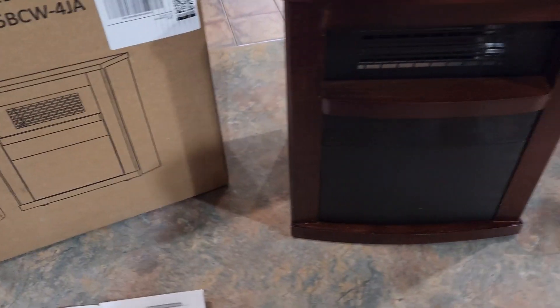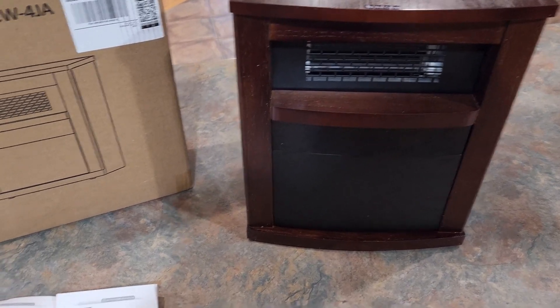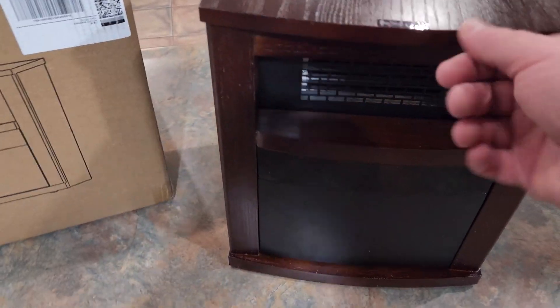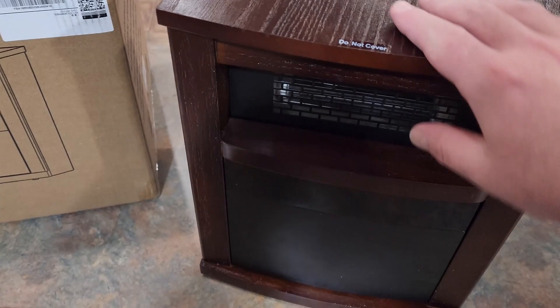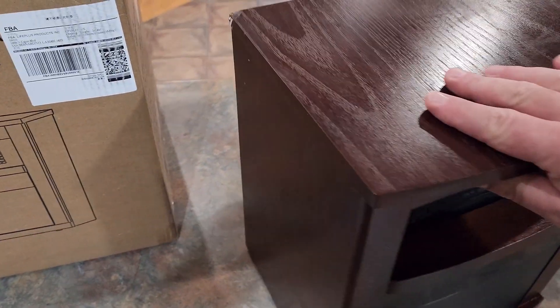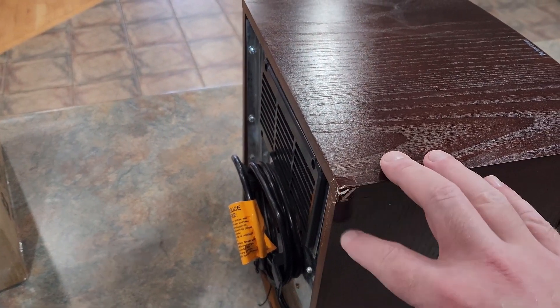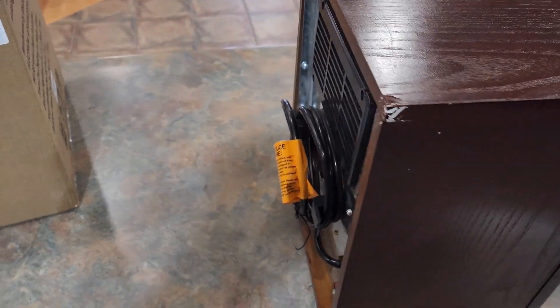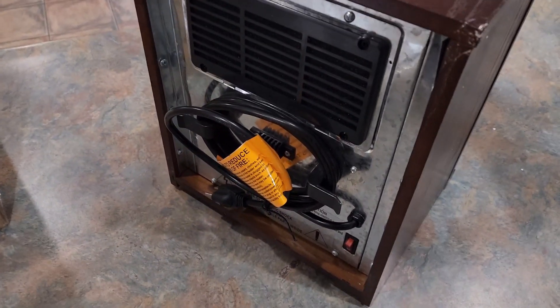I just got this out of the box and haven't plugged it up yet, so we're going to look it over. There's a little sticker here that says do not cover. What I noticed when I took it out — and I know this isn't the fault of the manufacturing company — is that the corner is a little bit busted in. But that's probably due to the shipping company, because they are not very careful when they handle packages.